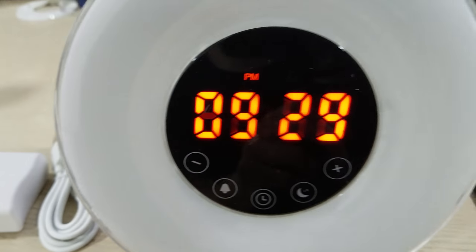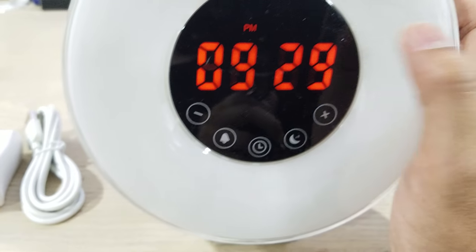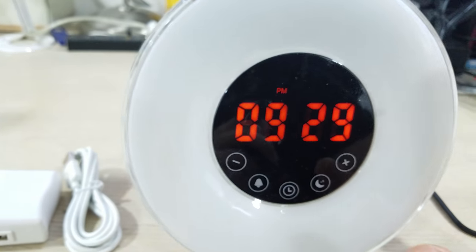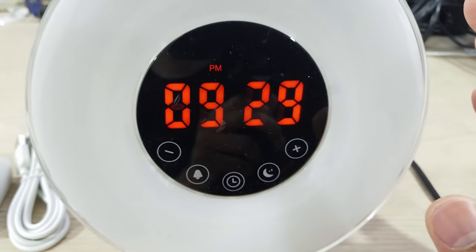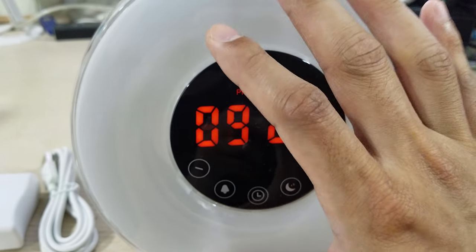I hope this review was helpful — let me know if you have any questions or comments. Also, when you set the alarm, this light will actually slowly dim up for half an hour until it reaches your alarm time, and then the alarm rings with the light fully lit.